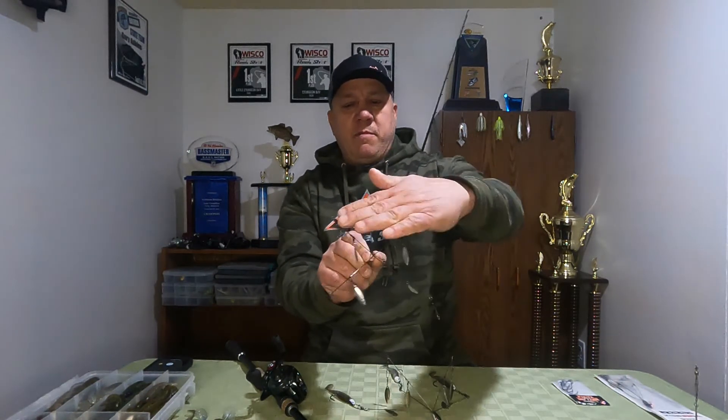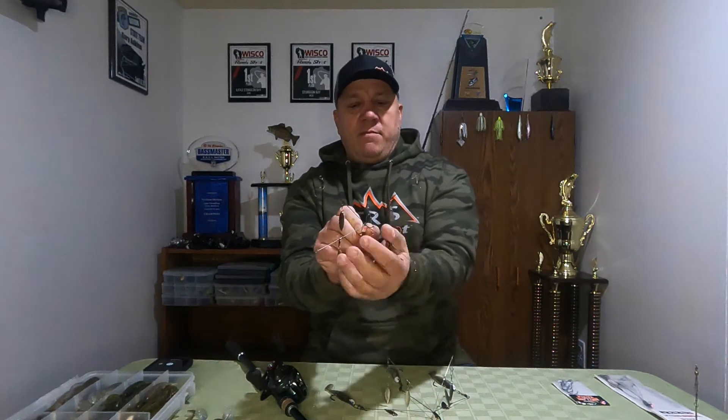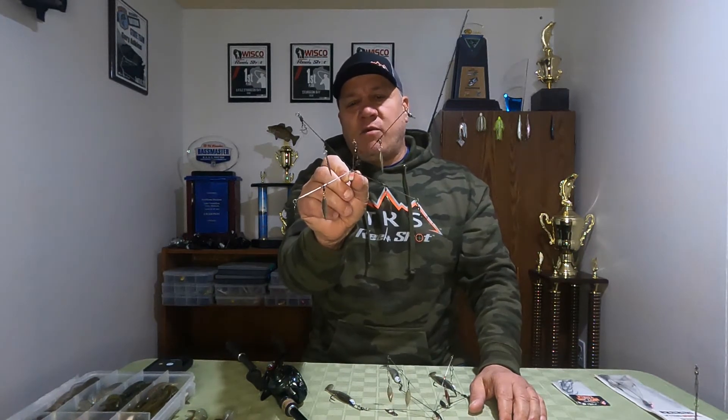As far as setting up an A-Rig, there are a couple ways you can do it. I see a lot of people when they pull it out of the package, the first thing they do is take two wires and bend them up, make sure they're even across the top, then bend two wires down with the long one in the center. You can set it up like that and catch a lot of fish, but that's not the way I like to set them up. I'm going to go through my method and give you the reasons why as I do it.